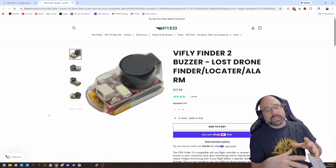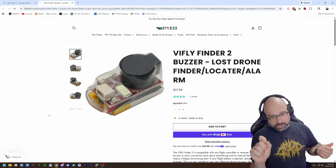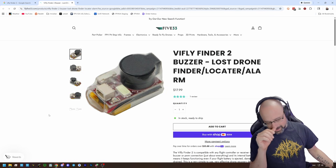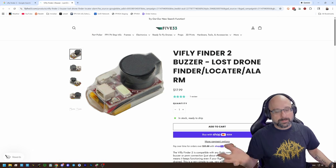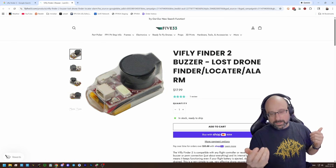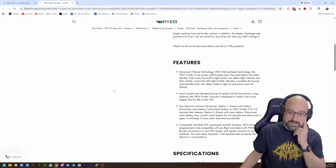Downside: every time you unplug your battery, this thing will want to start beeping because it can't tell whether you crashed or not. You either have to push a little button to disarm it, or there's a plug sequence. There is a button on it — you can just press it to disarm. So it's a little annoying. You'll unplug your battery at the end of your flight, it'll beep warning you it's about to go off, and you have to push the button. You just have to do that every time, or it will shout at you. But it's very resilient.